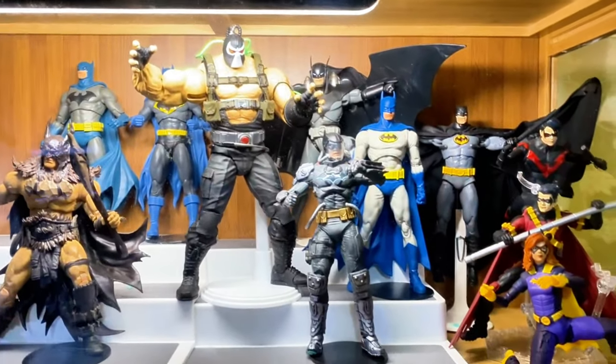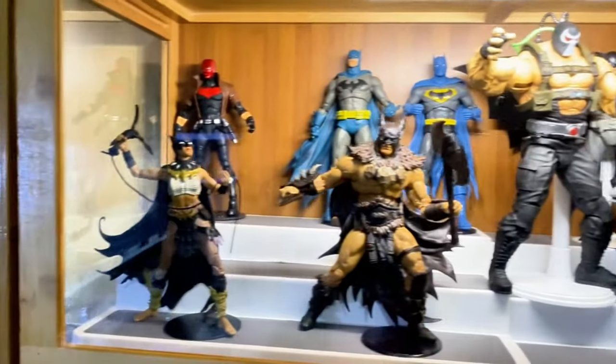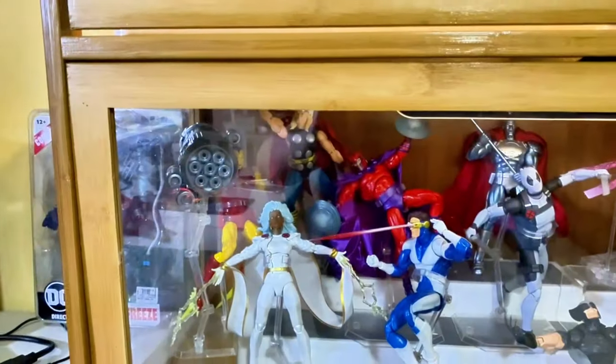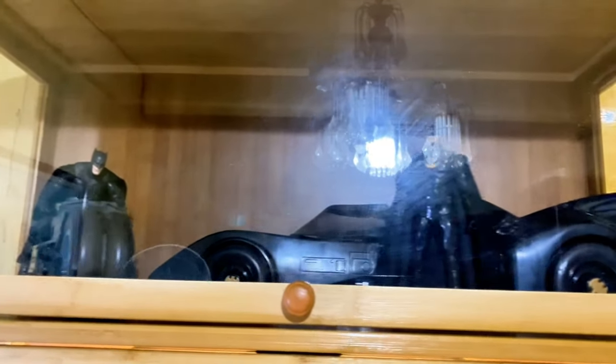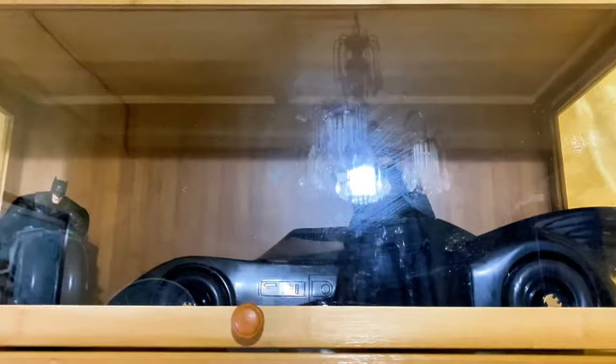So far I'm still working on the lights on this one, so this is like a semi-finished display. I think I've just finished these two lines, but I'm keeping that Batman figure on the top there because for this month, this is the figure that I want.